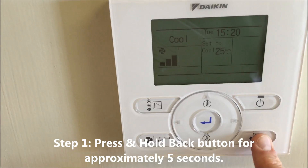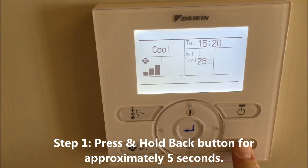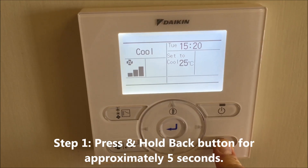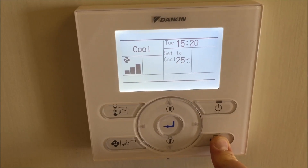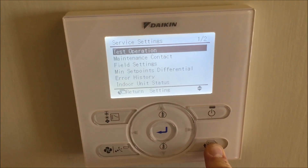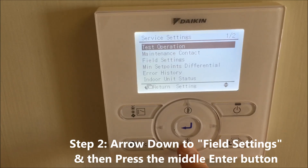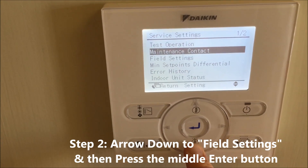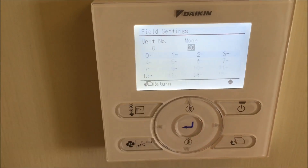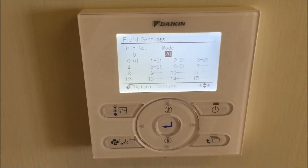First, press and hold the back button for about five seconds. Then arrow down to field settings and press enter.